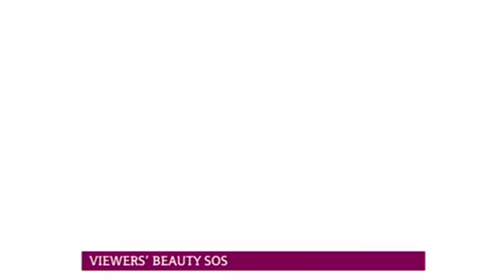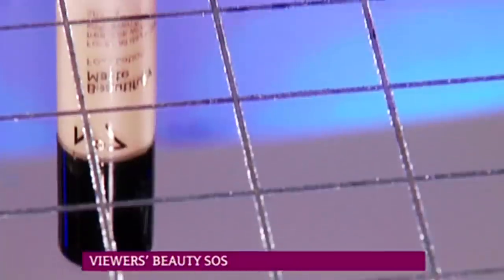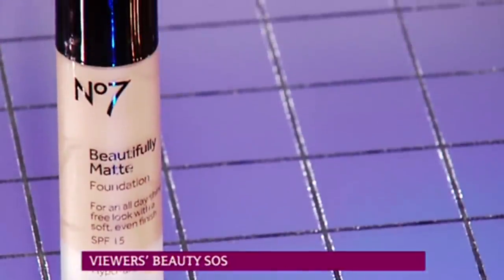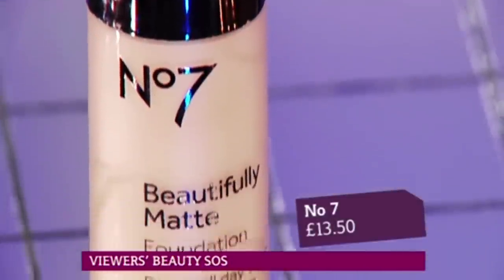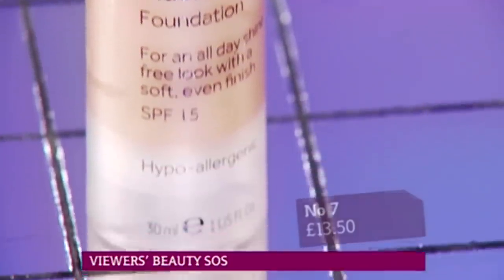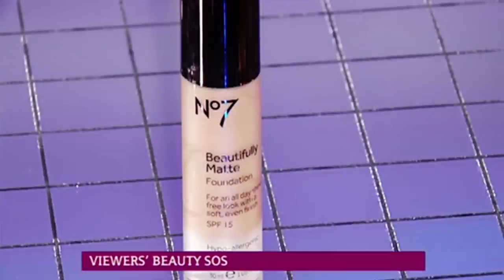I've used the Illamasqua one, but I've also got a slightly cheaper alternative for slightly oilier skin. Illamasqua is more pricey at £32, but for a bit less money there is the No.7 Beautifully Matte Foundation. This works whatever your skin type, but it's great for oily skin as it's matte and shine-free. And it will cover your blemishes as it's a medium coverage.